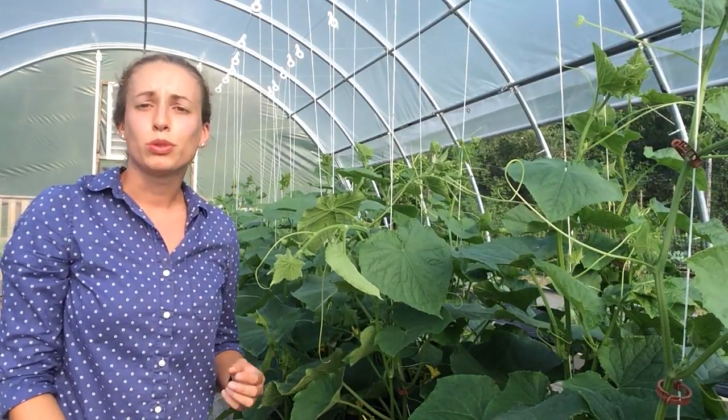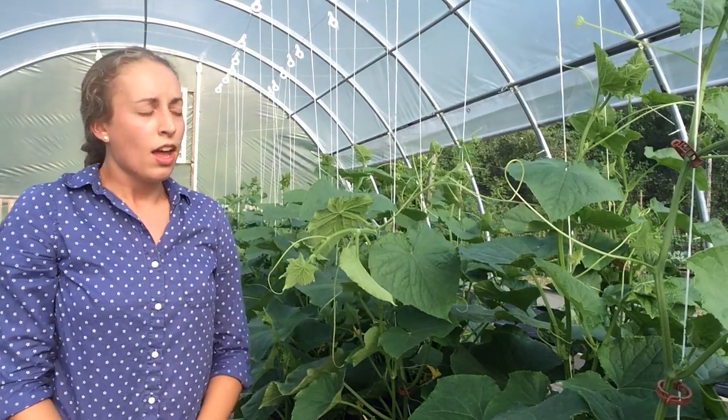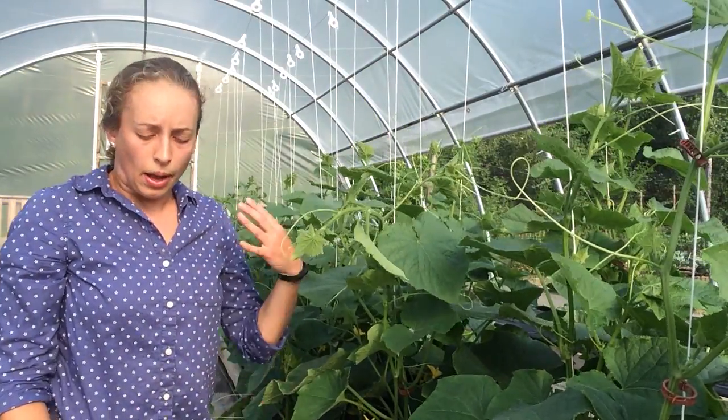We planted these cucumbers — we direct sowed them at the end of May. It's currently July 5th, and you can see that they've grown several feet since then and we've started trellising them on our strings.